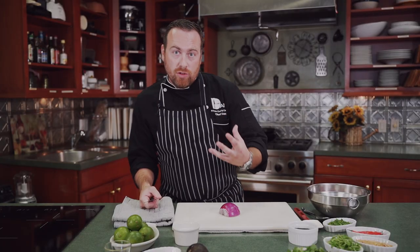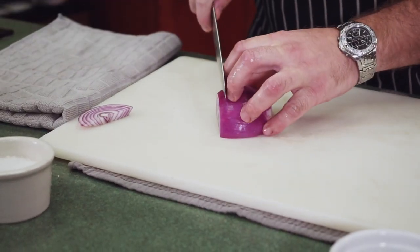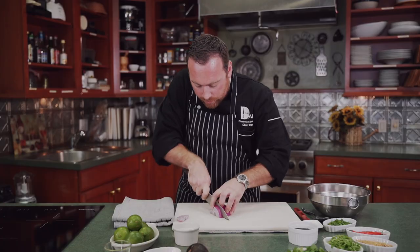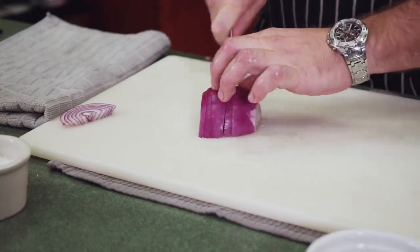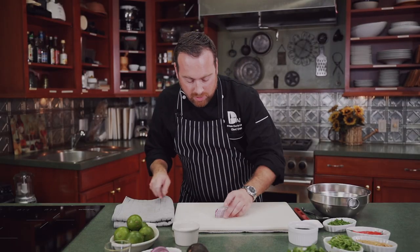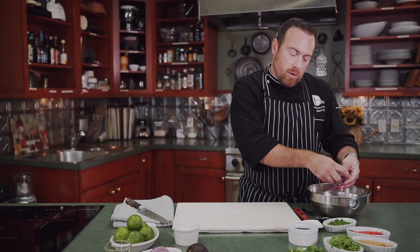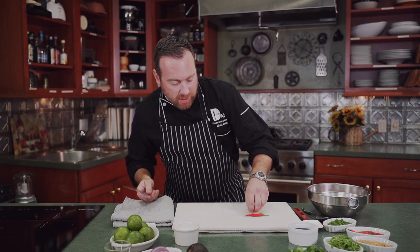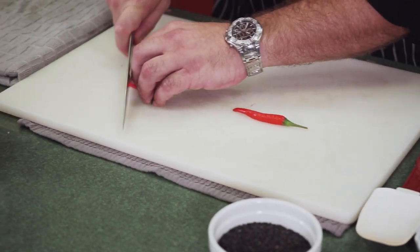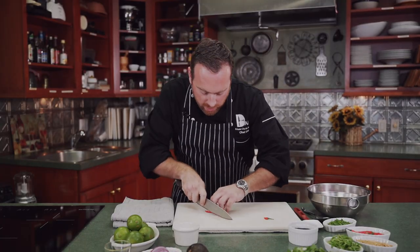Now we're going to start slicing and dicing. Red onions are very important — they give you a nice crunch. Really, I feel like it's not ceviche unless you're using some red onion. I'm going to slice it pretty thin, remembering to make all the slices the same size. I like to slice them lengthwise and give it one more slice down the middle. We're going to use a little bit of Thai chilies — one or two will be fine. A little more heat today, we'll do two.